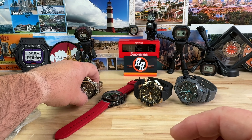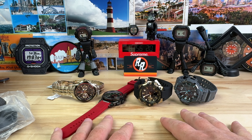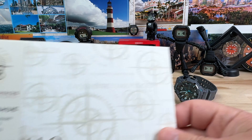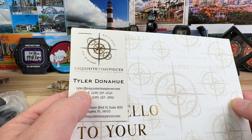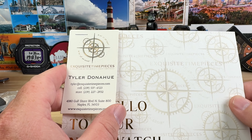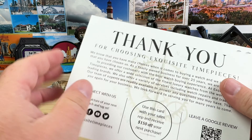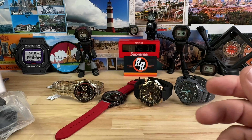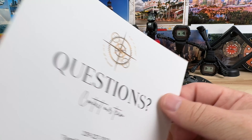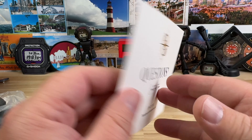Those are the four watches. I already did a video on one of them and I'll get the others done as soon as I can. Before I go, it's really cool ordering from a well-run authorized dealer. I have Tyler as my contact at Exquisite Timepieces — I'll put a link below with all the information. They include a really nice heavy-duty card with a direct phone number or email address for questions, plus a discount code.